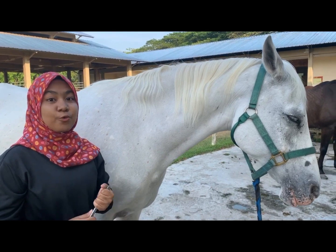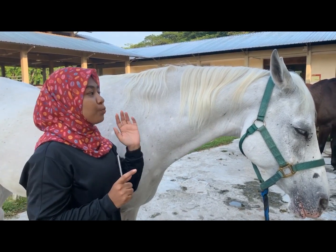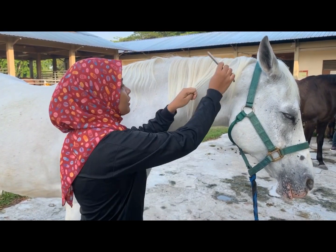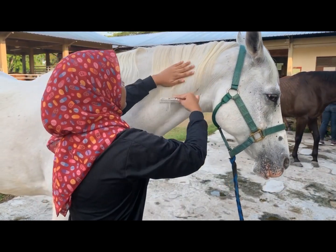I'm going to show you the last step in grooming, which is brushing out the mane and the tail using a comb or brush. Before you start to brush out the mane, use your fingers to untangle the mane. Then start with a small section of the mane and use the comb like this.